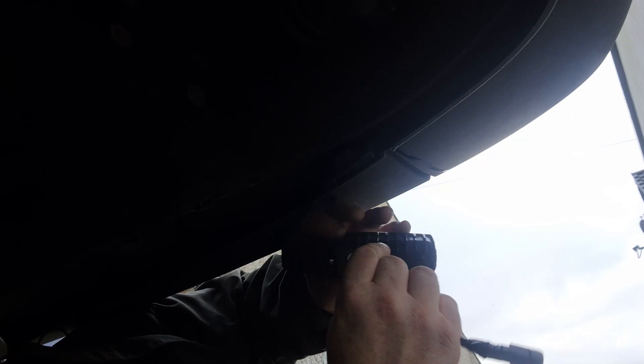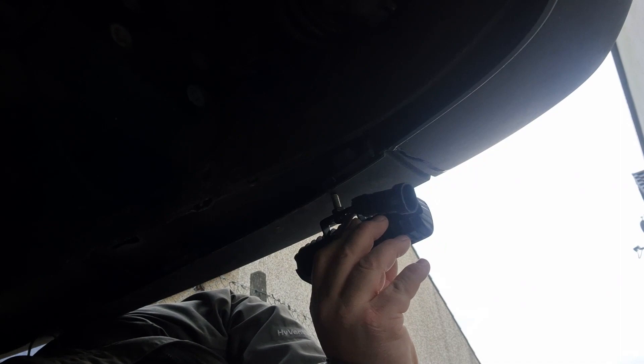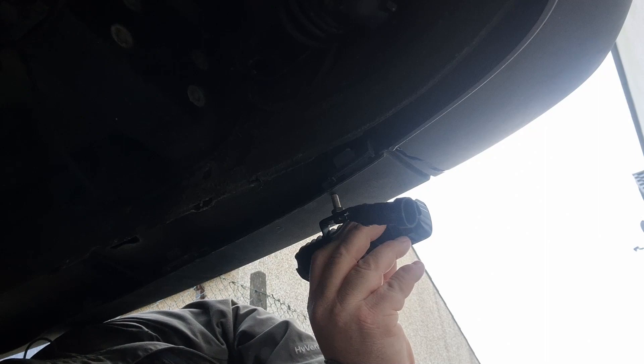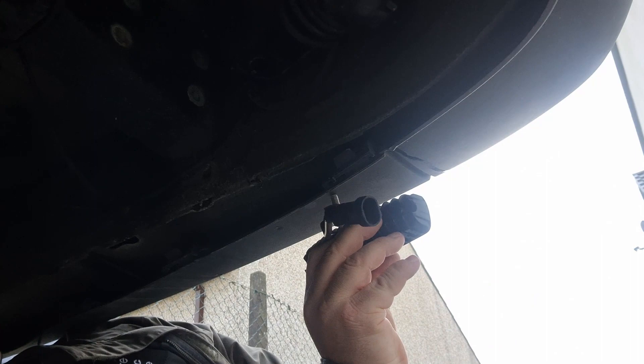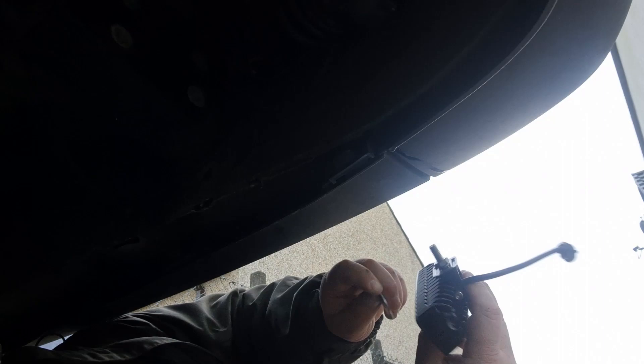We're just deciding where to mount these lights. I think if I just put them on the bottom of the bumper that would be ideal because it's quite rigid and there's not a lot of weight in these. By securing them here and going off that line there should be okay. I'm going to follow the line of the bumper so the light sprays out of the sides as well as at the back. I think that'll do.